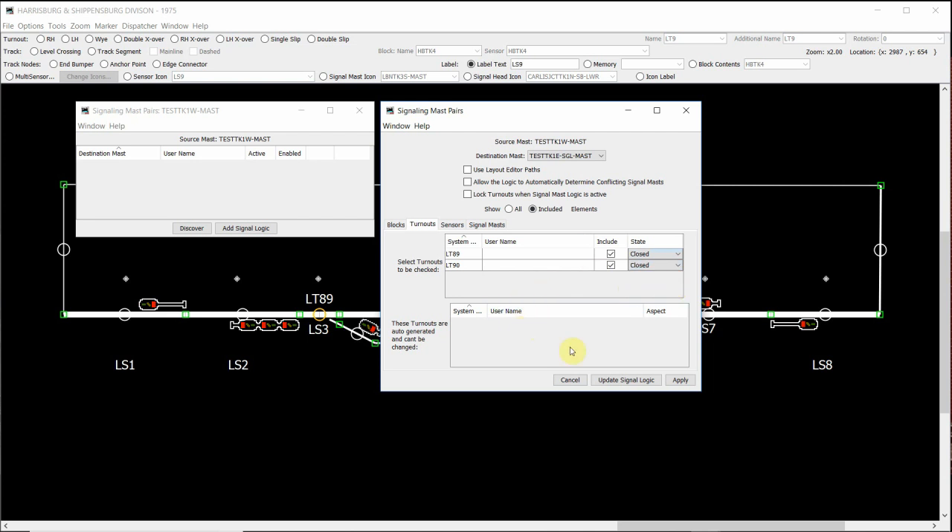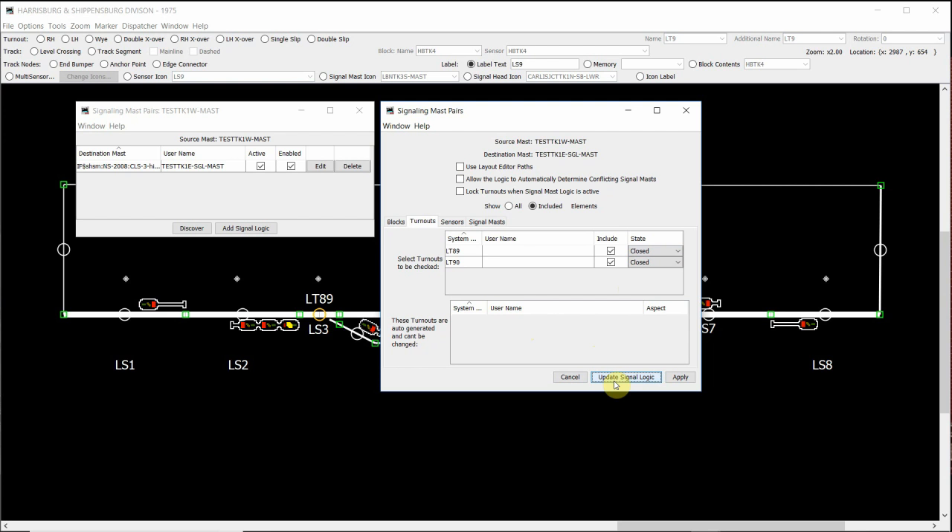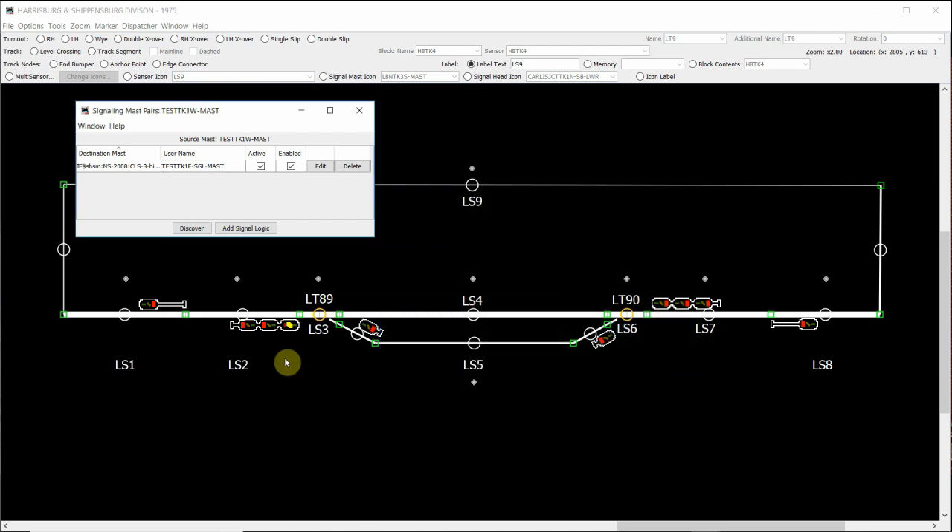Then what we need to do is click update signal logic. You'll notice that when we do that, in our signaling mast pairs window, the signal logic has actually now been added into our signaling mast pairs window, and it's active and it's enabled. Some of you may have also noticed that we now have a yellow aspect on our top head of our triple head mast, or an approach aspect. Before we move on, we need to click apply in our signal mast pairs, and that will add that logic to the triple head mast.